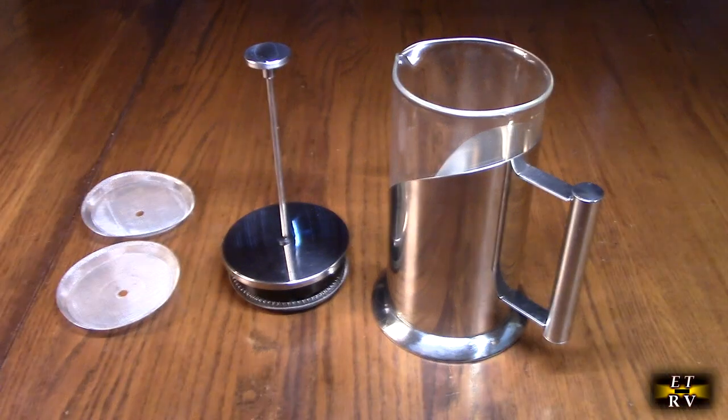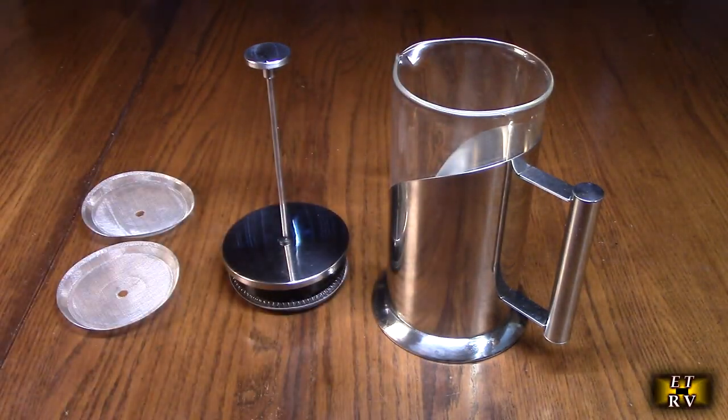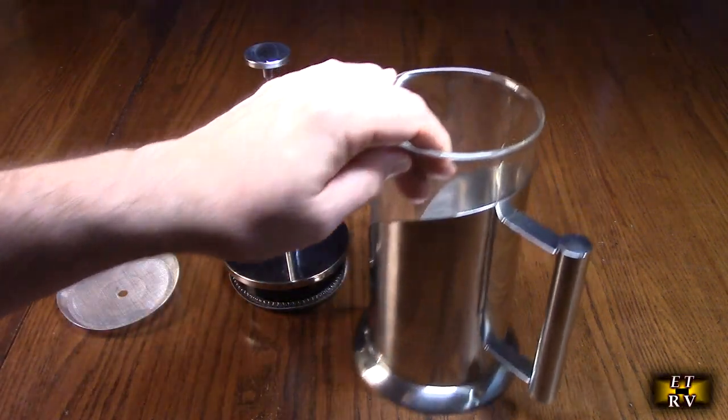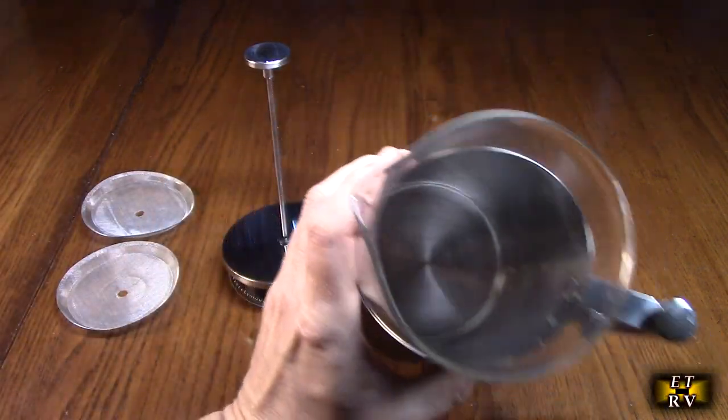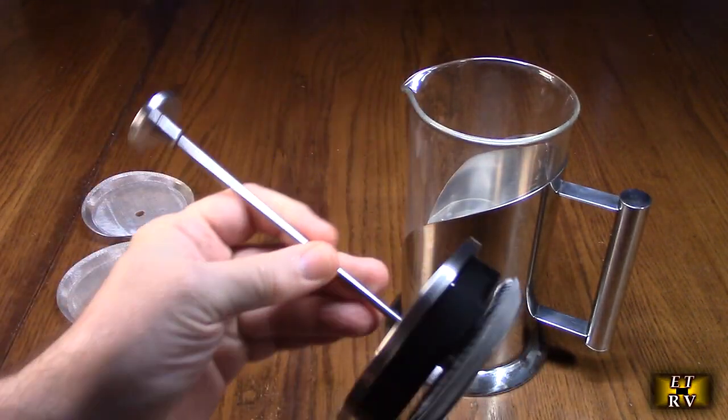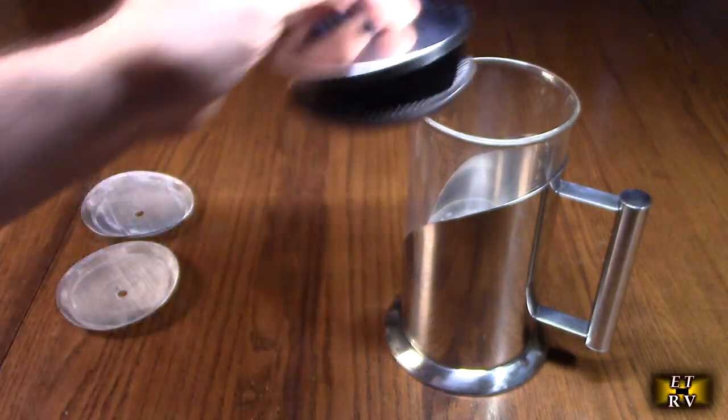Again, this company provides a lifetime guarantee — if this thing breaks, cracks, or has some kind of manufacturing defect, they will send you a new one for free. So let's take a look at this. You've got the glass itself and you have this plunger piece that plunges down into the glass.